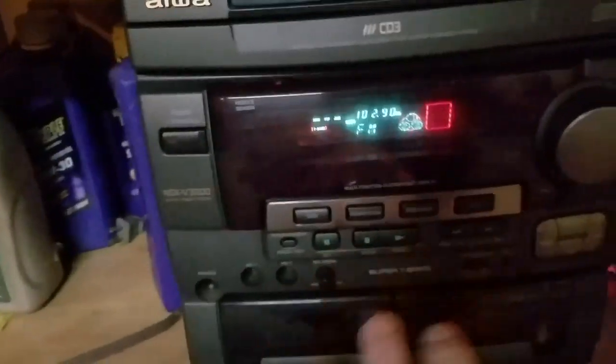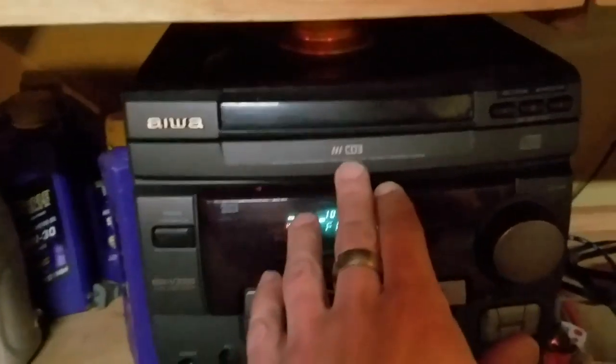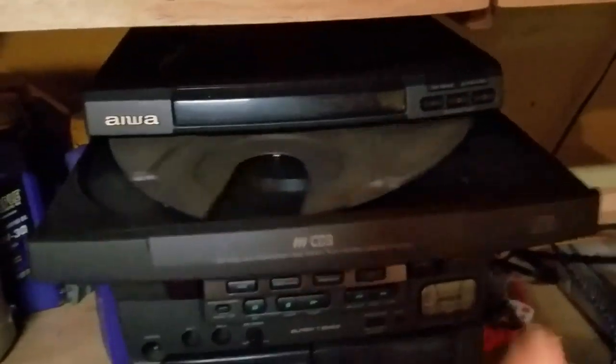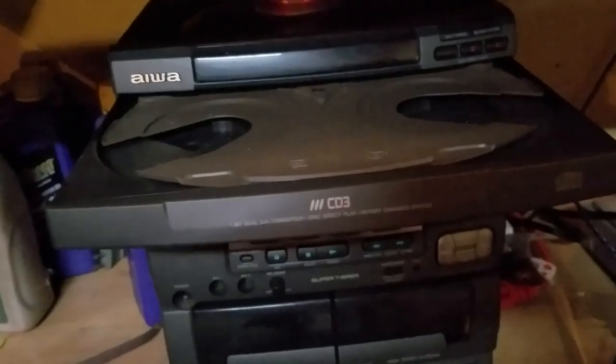They still make these of course — CD changer systems. This did three of them, I believe. It was really cool, man, to be able to have three different CDs in here and just switch between them like that, and then also have its EQ.